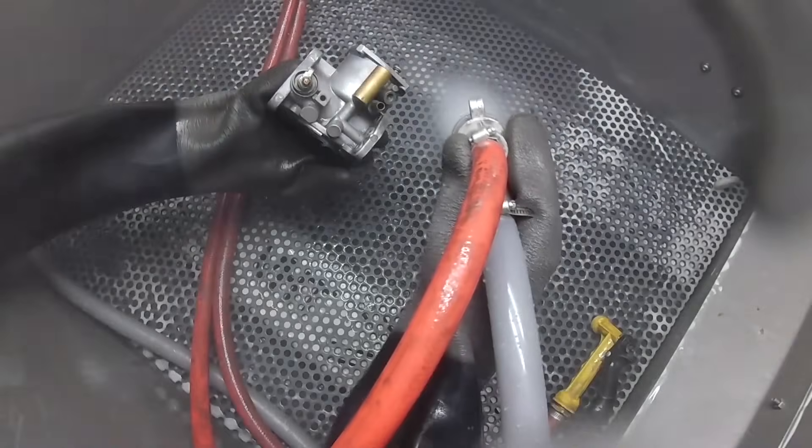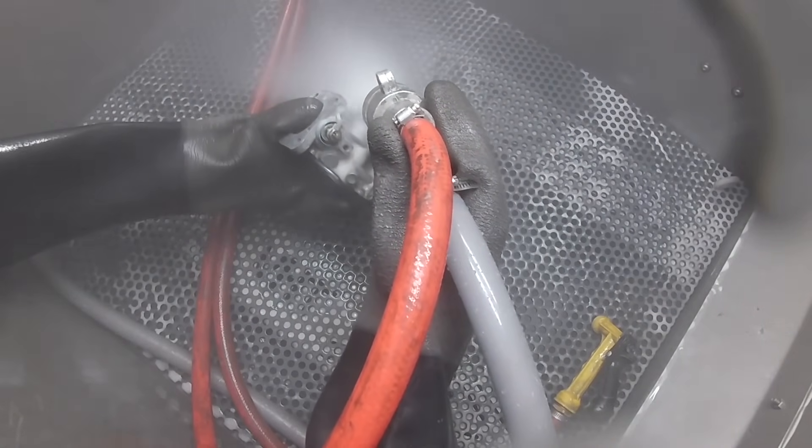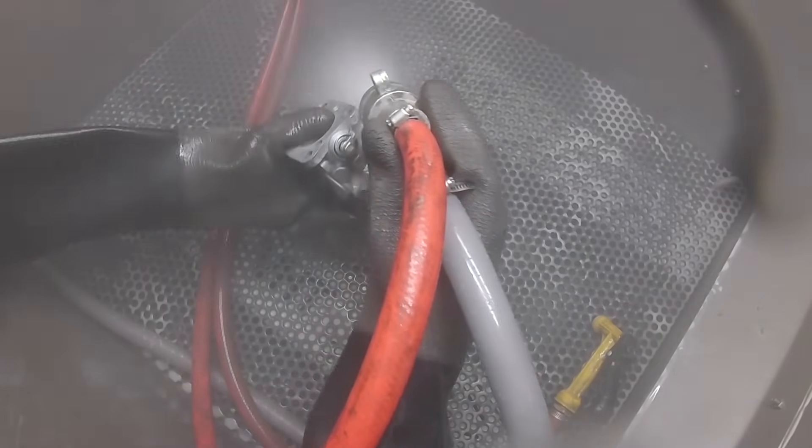The type of abrasive you use depends a lot on the job that you want to do. For example, glass bead is exceptionally fine and makes it ideal for polishing or general cleaning. In contrast, much heavier abrasives, such as aluminum oxide, can be used to deburr or scuff surfaces and remove tougher materials.